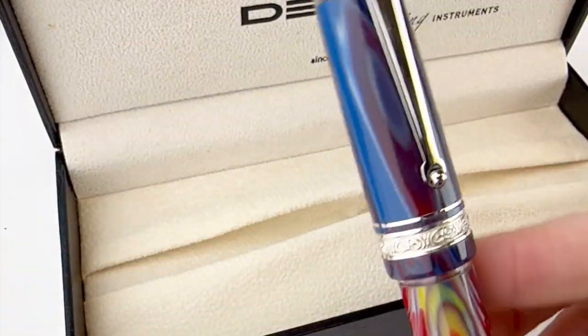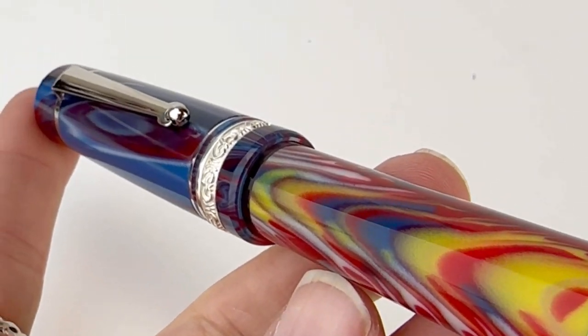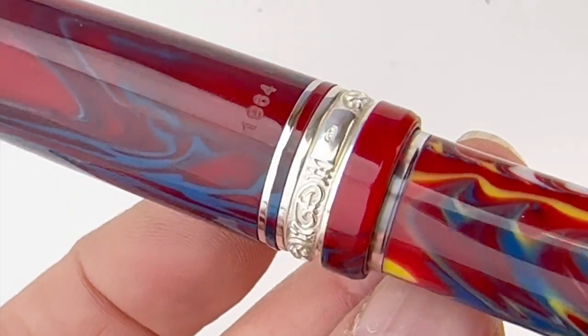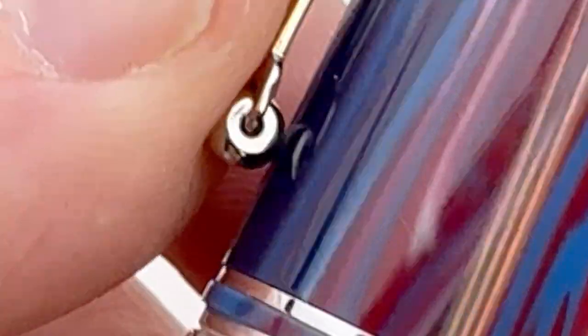Now let's take a look at this pen. This is the Blue Moon and it's inspired by the drip painting techniques that American abstract artists made famous during the mid 20th century.